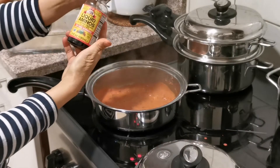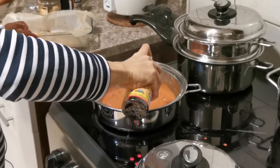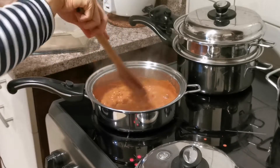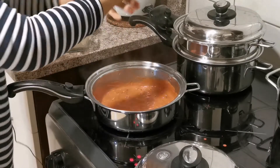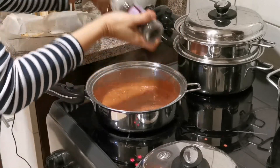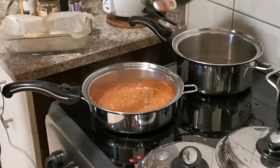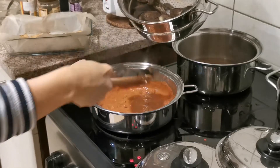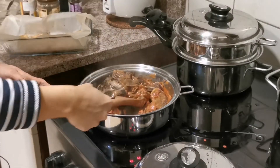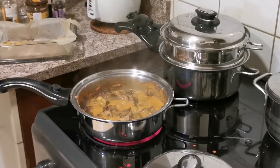Now I will add some liquid aminos, next some brown pepper. Now I am going to add the banana blossom and let it simmer for 5 minutes. Now I will put the tofu in.